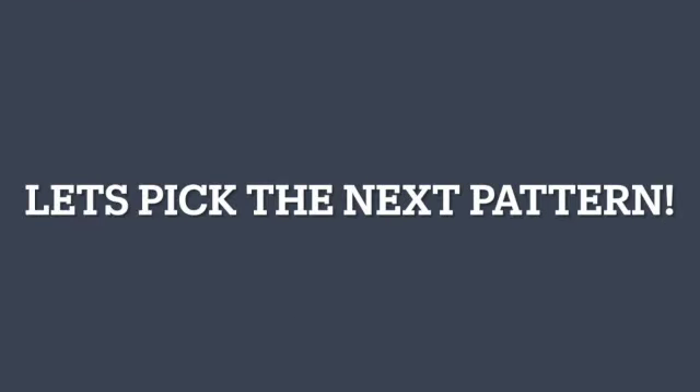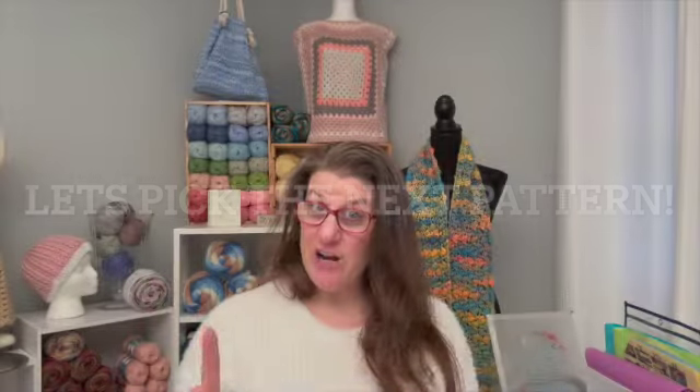I used a 6.5 millimeter hook. I was going to ask Alexa to pick a number from one to twenty — she said two. Oh, this is a fun one. I don't think I ever made this. It's called the Iris Cardigan. Very cool — let me show it to you.